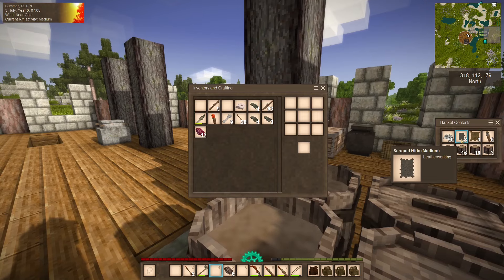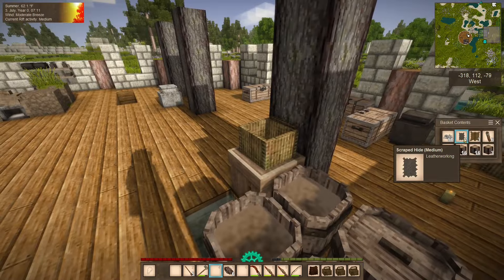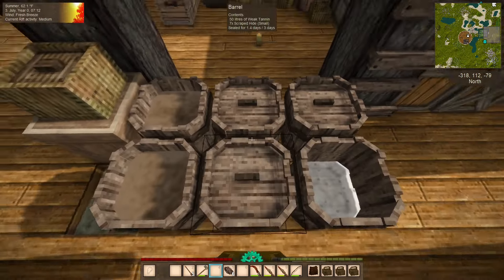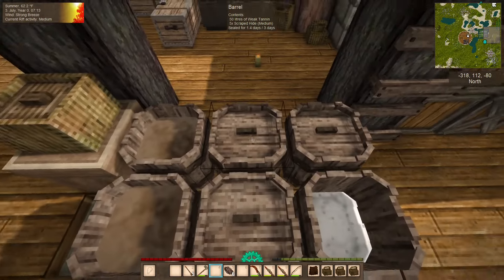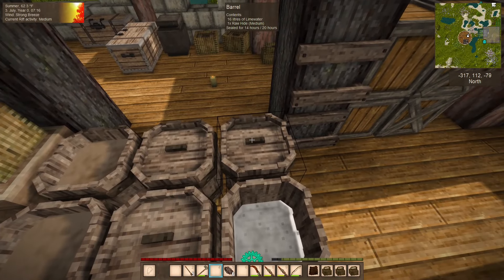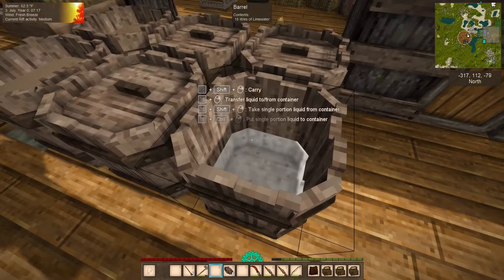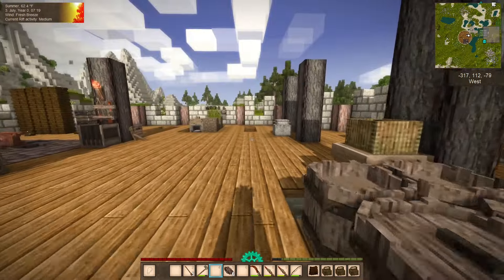We have another eight medium-scrapped hide. Once these finish, I'll move them over to the strong tannin, and I'll put those in here. And then that should be finished as well, which means we can move all of this lime water into that barrel and make a new barrel of lime water.